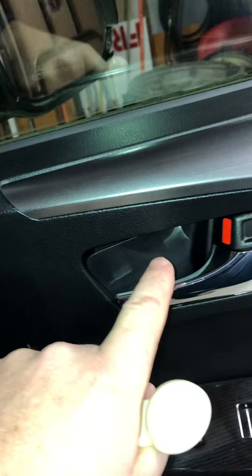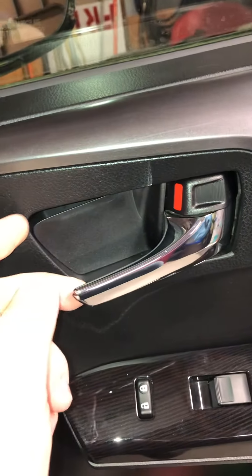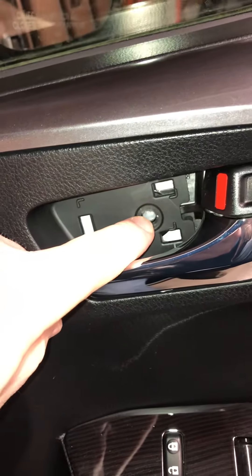The next cover we have to take off is here behind the door handle. As you can see, it's already loose. Take your plastic tool and gently pop it out. It comes out nice and easy to expose a screw that I've already removed.